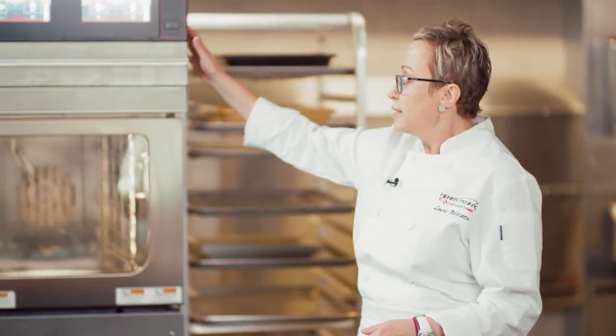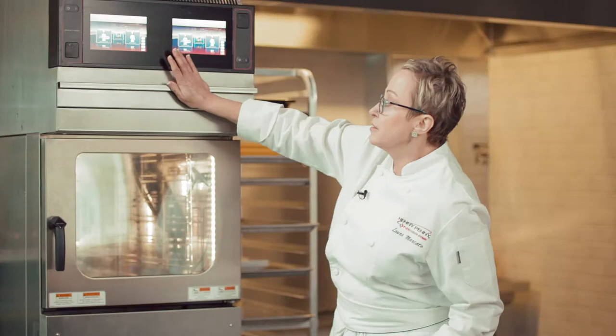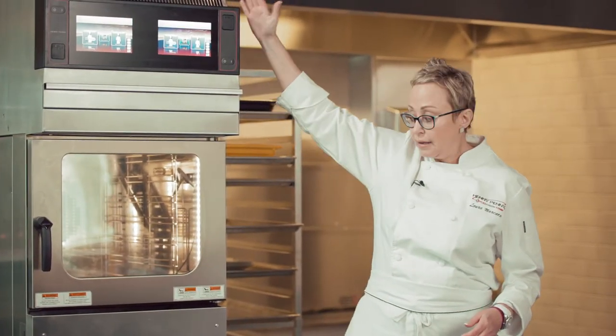Here we have our Space Saver team combi with integrated Class 1 hood. As you see, no hood necessary. We did all of the production today without being under a hood.